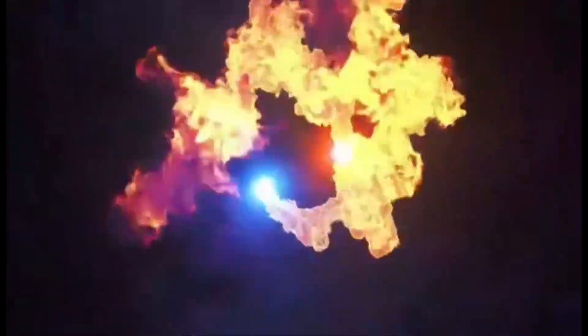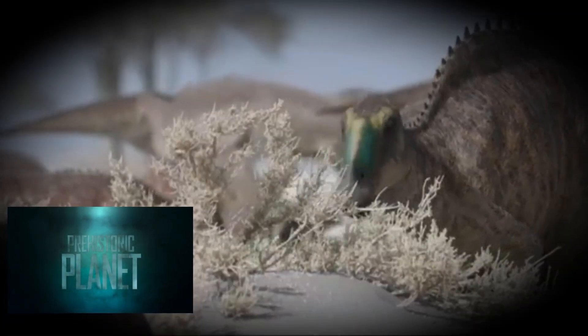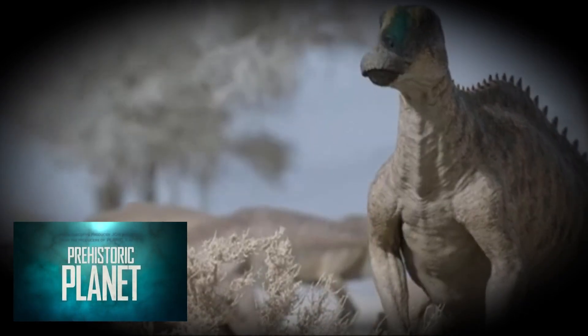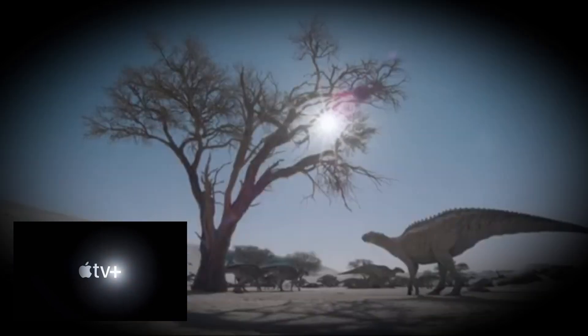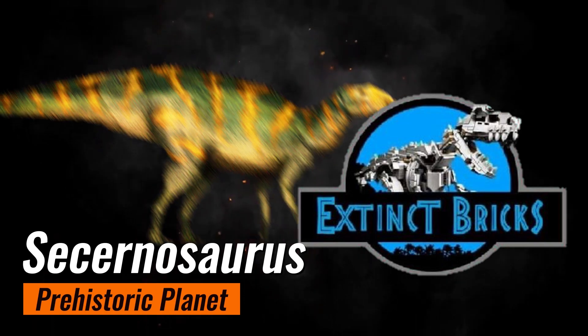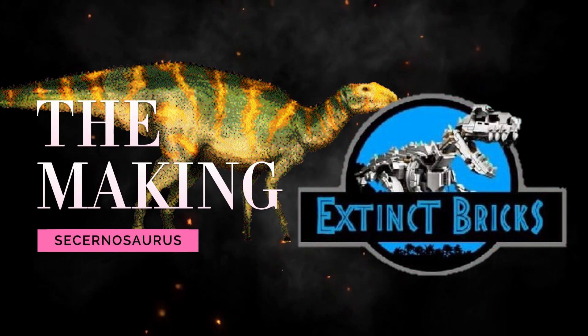Hello everyone and welcome to another episode of Extreme Bricks Originals! For today's episode, we'll be featuring the pre-story planet Secernosaurus. And here's the making of our Secernosaurus!